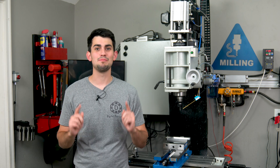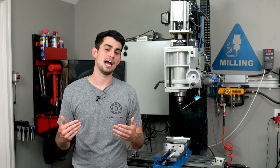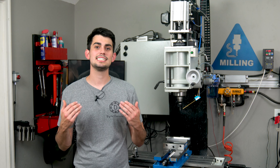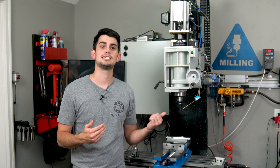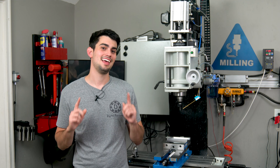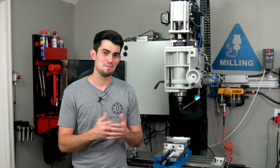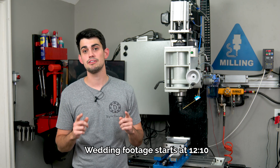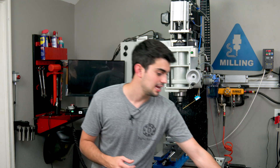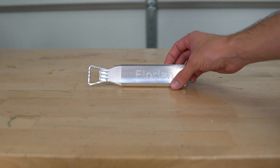Hey, what's up everyone? I have some big news on my end. I'm getting married in a couple days and, as is customary, I need to make gifts for my groomsmen. After mulling it over a little, I decided I wanted to use the mill to make something out of metal. I ended up creating this unique bottle opener which I personalized for each of the guys.